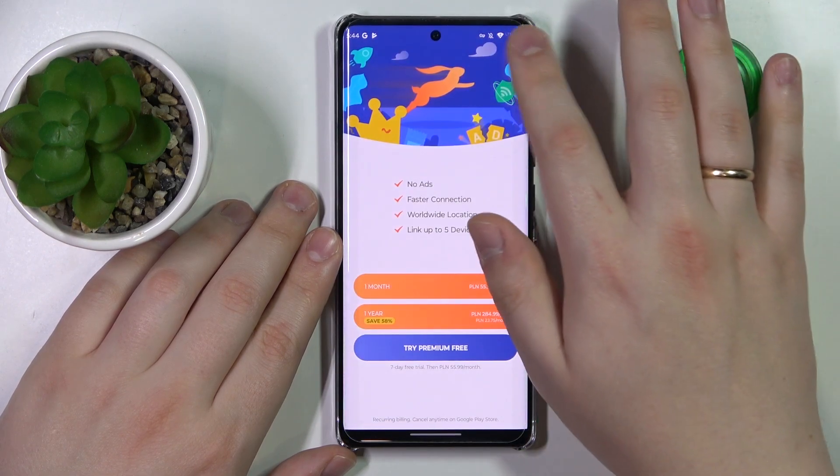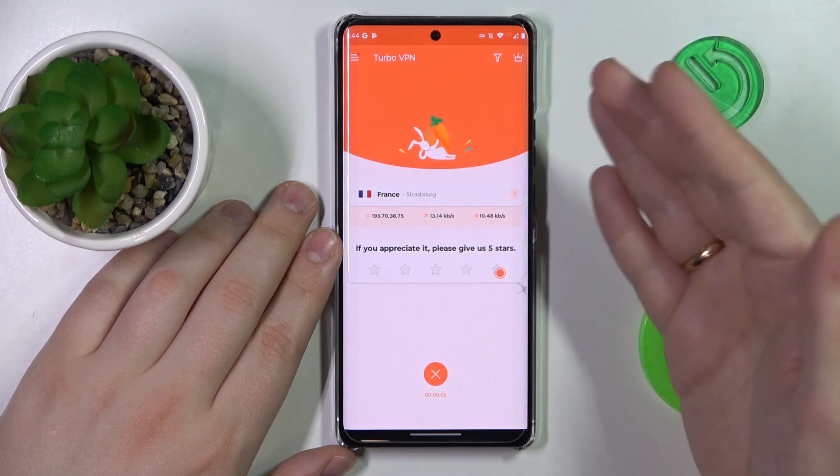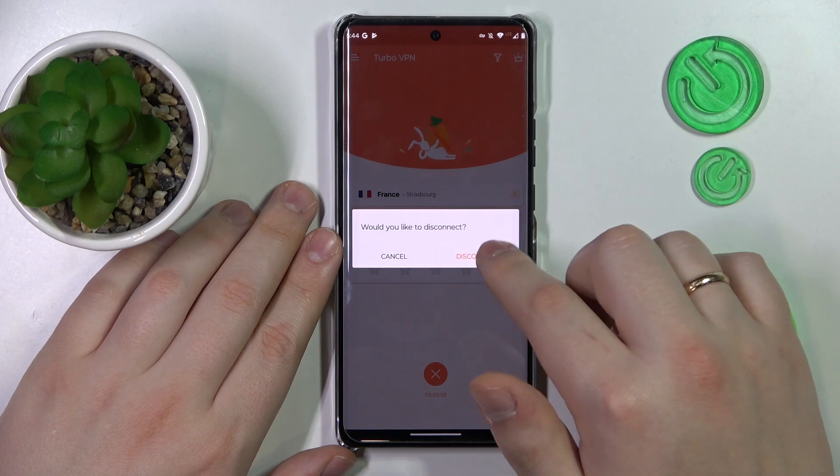And finally, if you would like to disconnect from VPN, simply tap the cross icon at the bottom part of the page, then choose the disconnect option from the dialog window that follows.